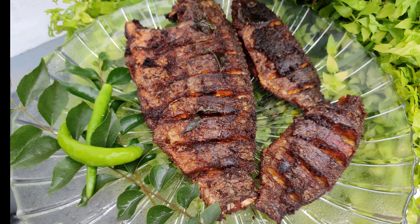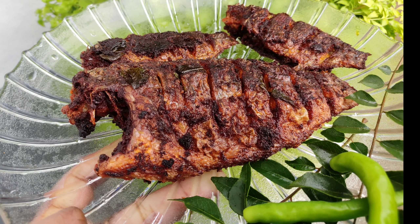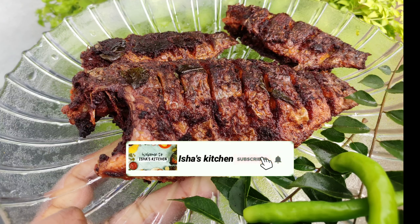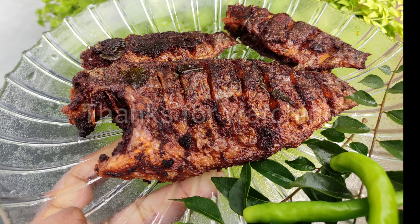Try this recipe please. If you like this video, please like, share and comment. Please subscribe to our channel. I'll see you next time. Bye from Isha's Kitchen. Thank you.